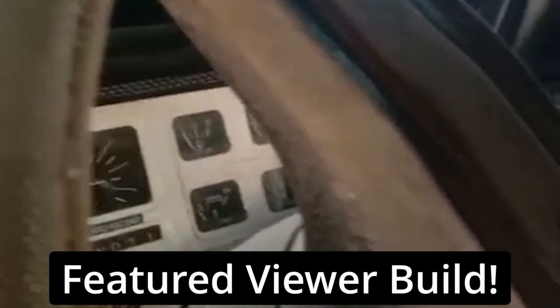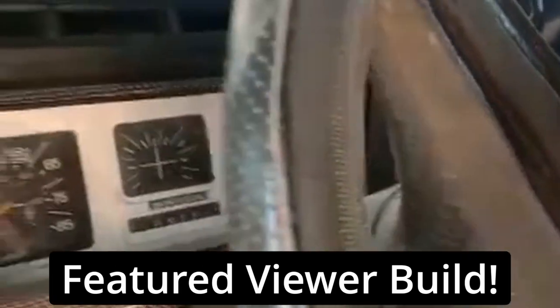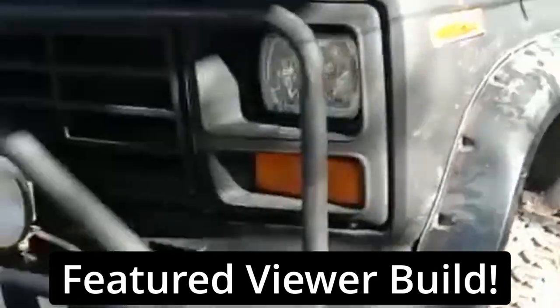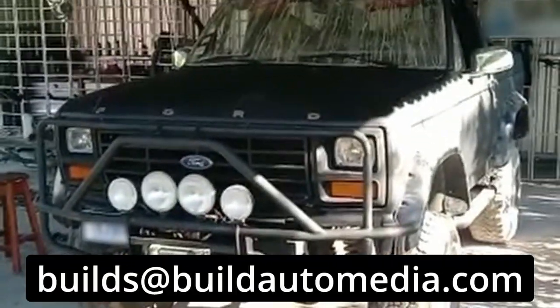This episode's featured build comes from a viewer named Chris — a bullnose Bronco with a 5.8 liter engine. It has a lift kit and it looks like it may have a bit of a cage in it as well. Very cool rig, Chris. Thanks for sending it in. And if you'd like your own project car featured on the channel, send me some pictures or even a video to builds@buildautomedia.com. I'd love to see what you're working on.